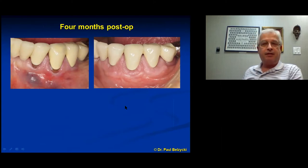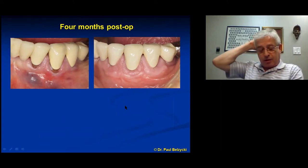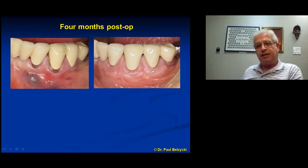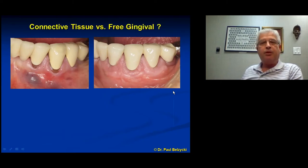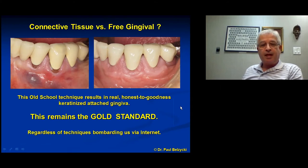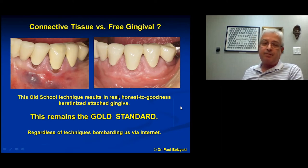Periodontists might note this isn't solely 100% connective tissue grafting — you're taking some epithelium and leaving some exposed, so you could call it a combined free gingival graft with connective tissue. However you want to label it, this is how I do it and these are the results I typically get. Connective tissue versus free gingival or combined — I'll leave it to others to label it. This is an old school technique that results in good keratinized epithelium and remains the gold standard, regardless of the techniques we're being bombarded with on the internet.